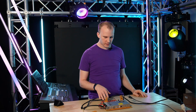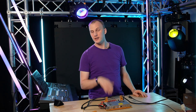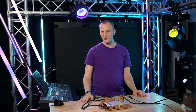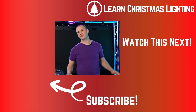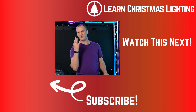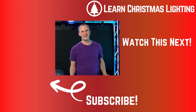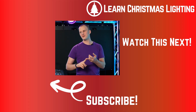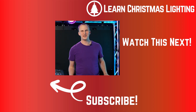I definitely recommend checking them out at experiencelights.com. I'm hoping to carry at least some of them on our store at Above AVL — the Learn Christmas Lighting store — where we'd love to serve you with everything you need. If you're brand new to this hobby and don't know where to start, head over to learnchristmaslighting.com and grab my free guide: the four things I really wish I knew before I began. It'll help save you time, money, and frustration. We'll see you in the next video, as long as you're subscribed. Thanks.